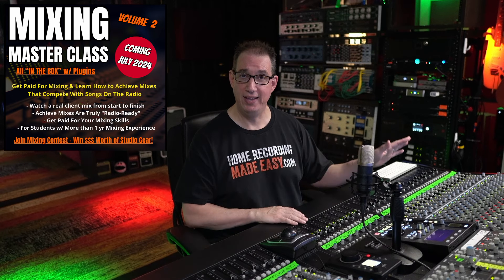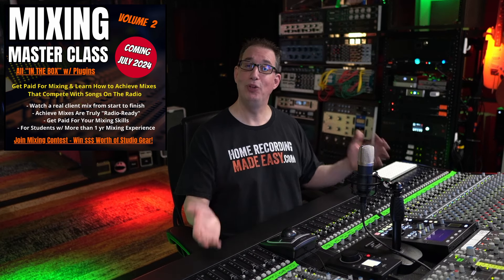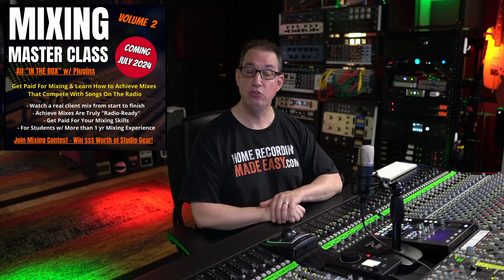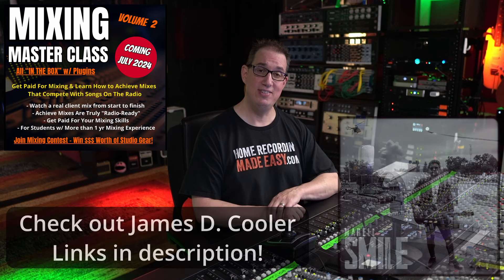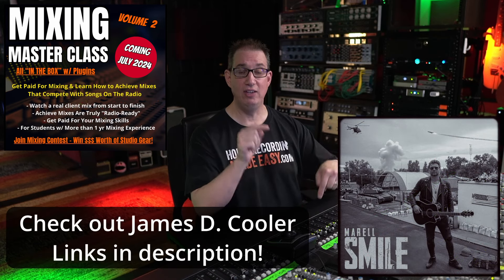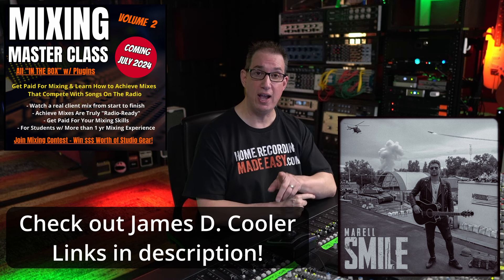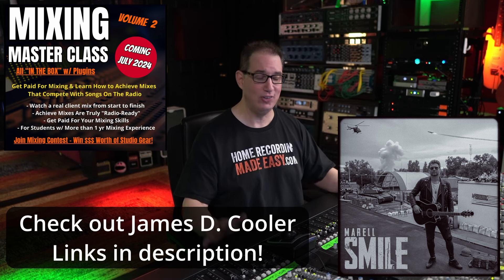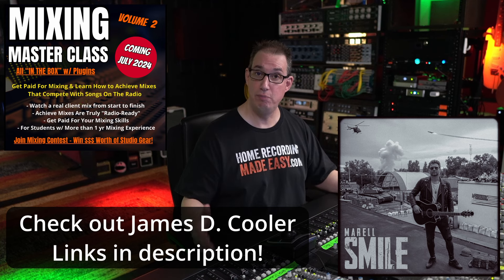It is something completely above and beyond anything I've ever put out before. I'm really excited to share it with you — I think you guys are going to dig it. We're going to be mixing a song by the artist James D. Cooler and the name of the song is Smile. Check his links in the description box below. He's a really cool artist with really great songs and great hooks — you're going to love mixing this song.